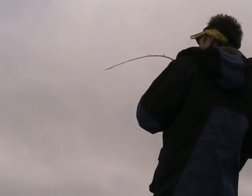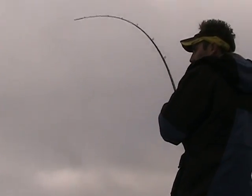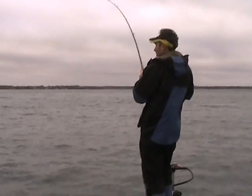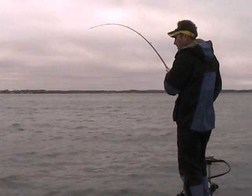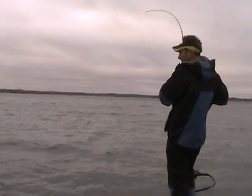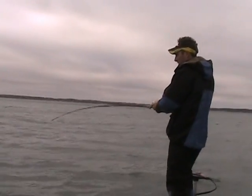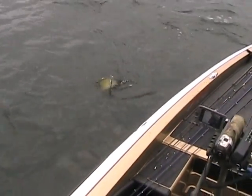There he is. This feels like a real good one here — feels almost like another lake trout though. Nope — this is what we call a snagged smallmouth. Must have tried hitting it with his tail.